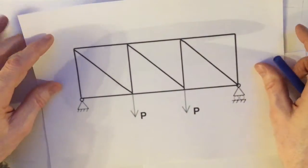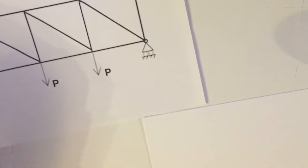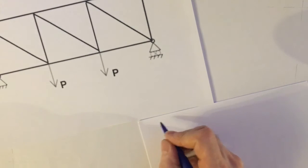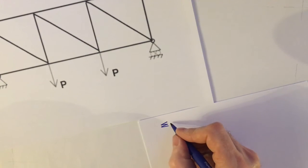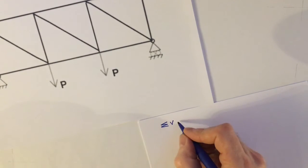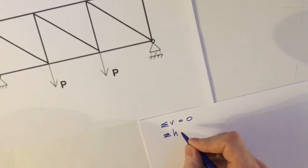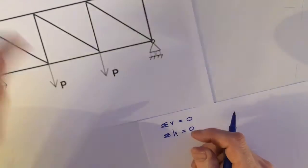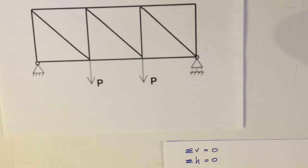Here's my truss. I'm going to start off by reminding myself that I'm going to be using the equilibrium equations: the sum of all the vertical forces at any point on the truss, or for the truss as a whole, add up to zero, and that the sum of the horizontal forces also add up to zero, either at a joint or for the truss as a whole. So the first thing I want to do is work out the reactions on the truss.